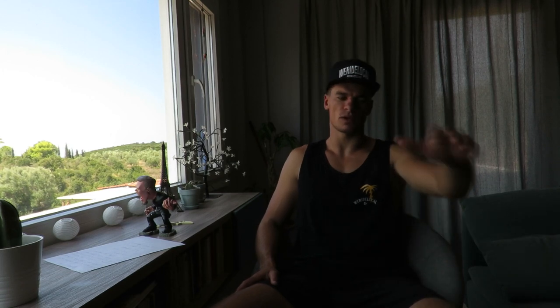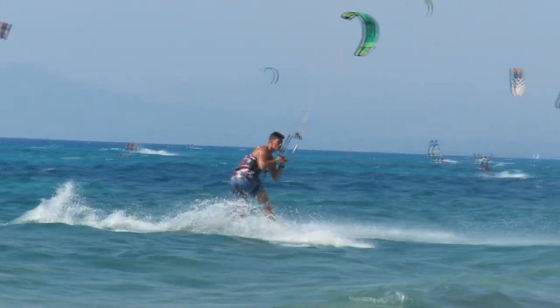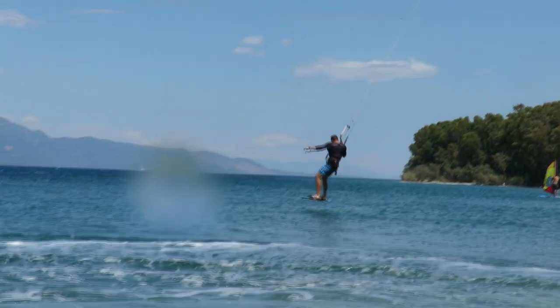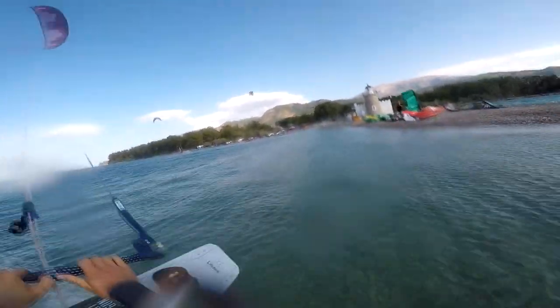My next trick is the front roll board-off — one of my favorite tricks. You go big and there are so many ways to do it. You can grab the handle, grab the rail, but one of my favorites is to grab the tail. The trick is to put your front foot first back into the strap, not the back one. When you finish your rotation, put the front foot first — for example, if I do it on the right, I put my right foot first into the strap, then the second foot, and land nicely. This also requires a lot of kite control and good pressure, and can be done with a flip — grab your handle, flip it, put it back on your foot. Double flip — there's no limits!